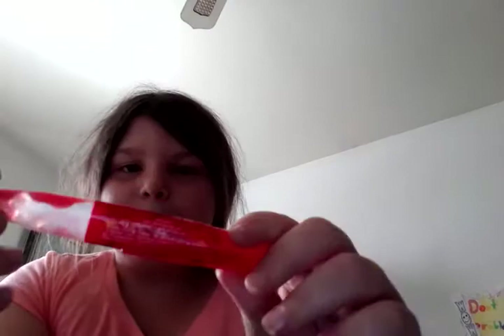Oh my god. To be honest, this pack right here is more colorful than the red pack that I have. And this one that I already ate — I guess I can see it's like empty. This one was a knockout punch.